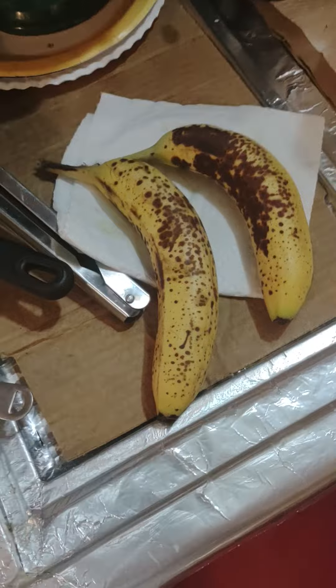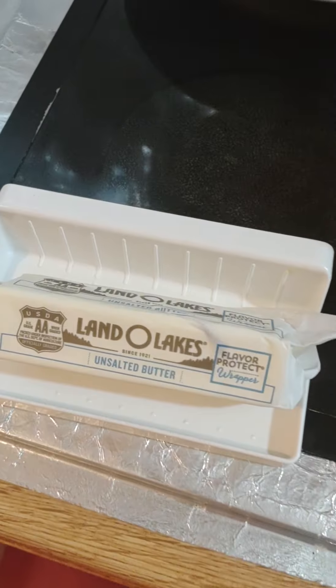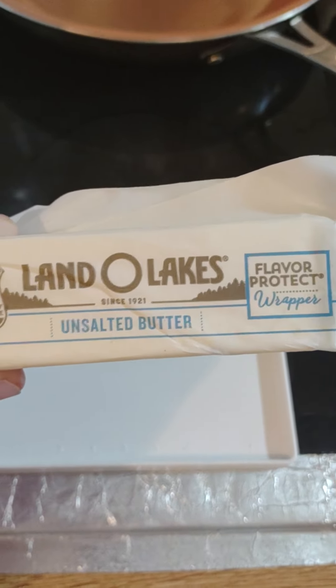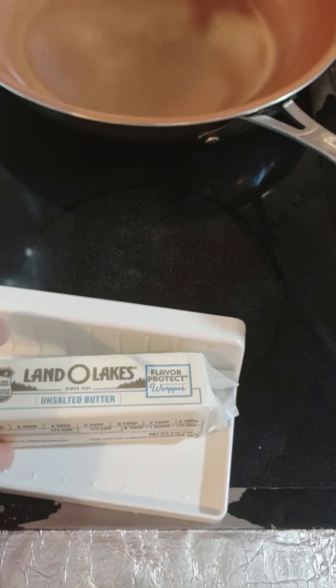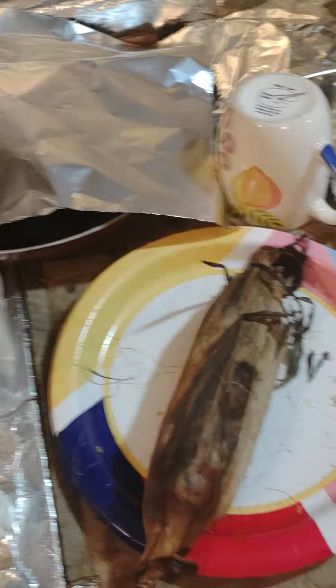I do love Breyer's ice cream, but this is what the bananas should look like — they're nice and ripe. I'm going to hit it with about a half a stick of my favorite Land O'Lakes butter, from Land O'Lakes, Florida, which is north of Tampa. I'm not getting paid for any of these advertisements — this is just stuff that I like to eat.